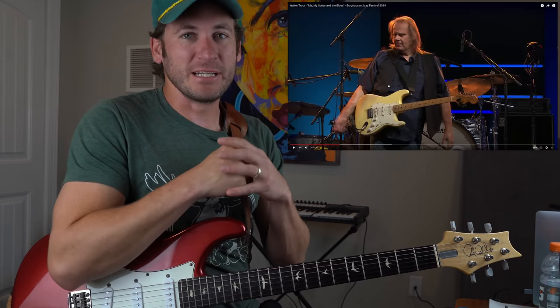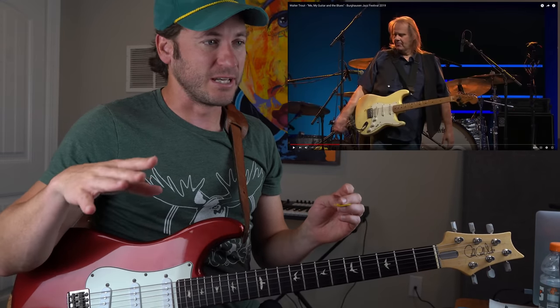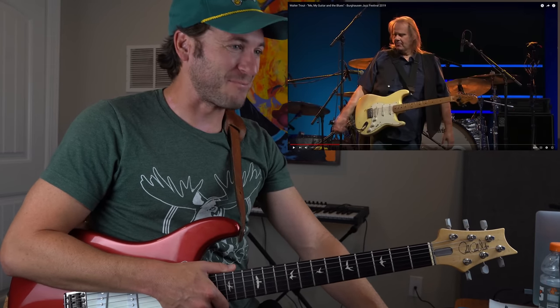Alright, this is 9 minutes and 27 seconds, so I'll probably start digging into his leads for his next lead, because you know there's going to be some. This is D-Blues, right? D-Minor Blues. Let's see how he makes it happen here.